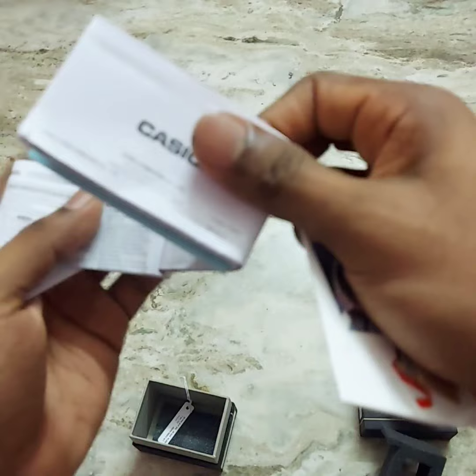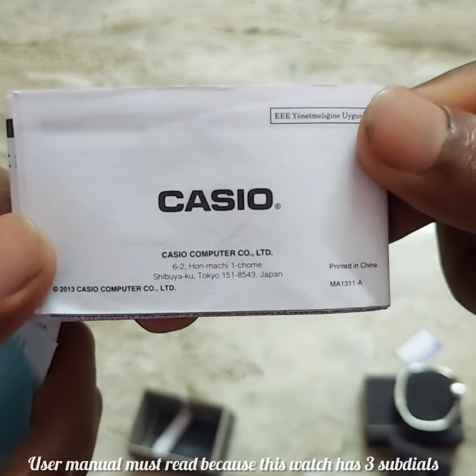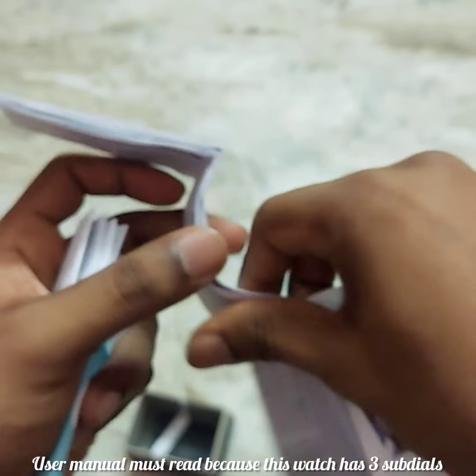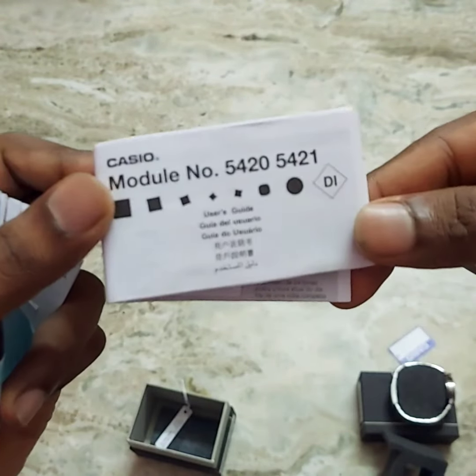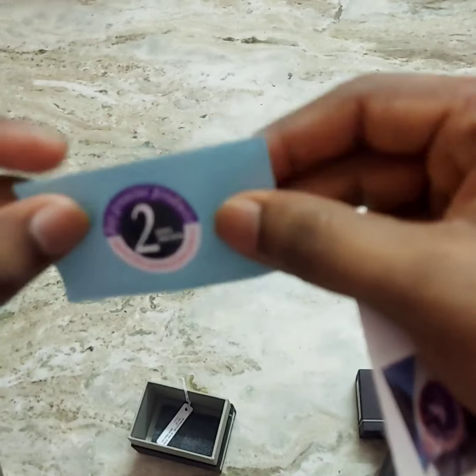Inside the box you have a user manual. The watch features 3 sub-dials and you can learn about them from the user manual. There is also a warranty card, which is blue in color, and it is valid for 2 years.